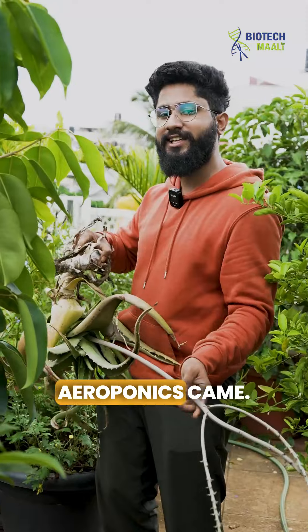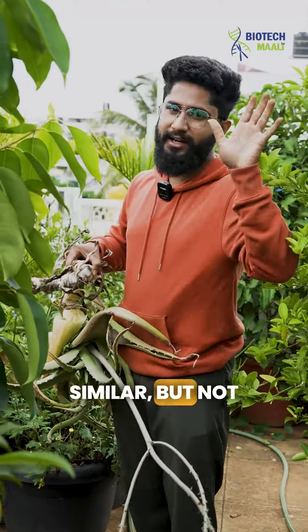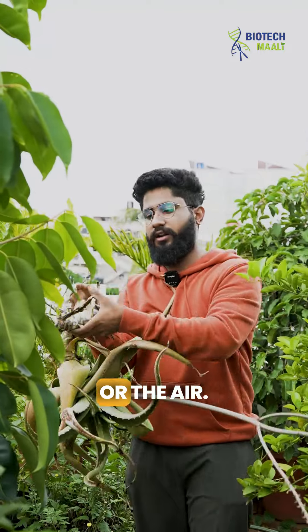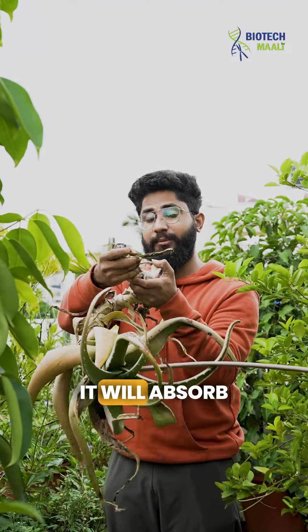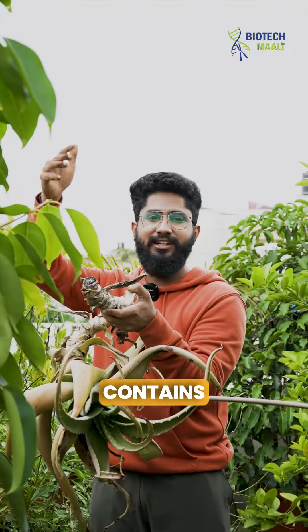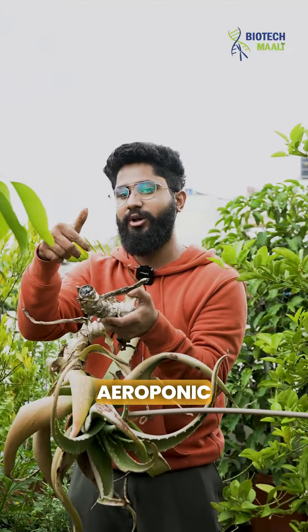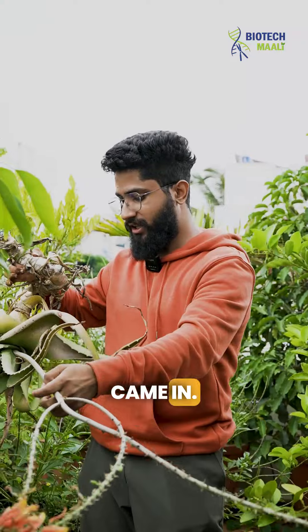This is where the concept of aeroponics comes in. You know hydroponics — aeroponics is something similar, but instead of keeping it in water, it involves exposing the roots to surface moisture or air. The roots absorb moisture and nutrient contents from the air, because air contains most of the nutrients, but not all plants can grow using aeroponic methods.